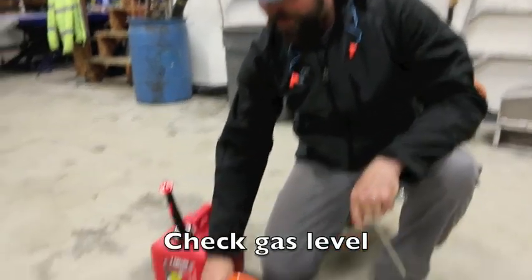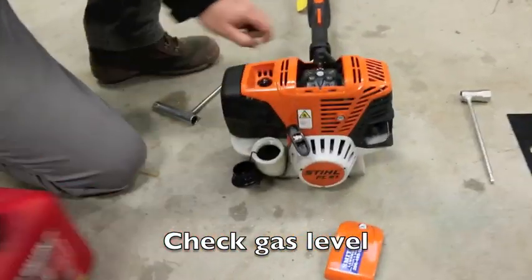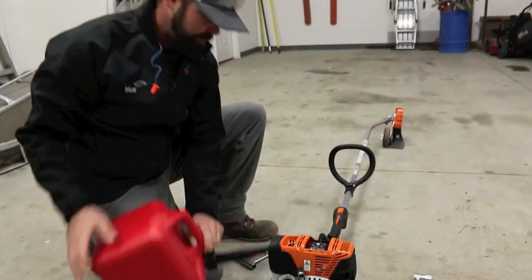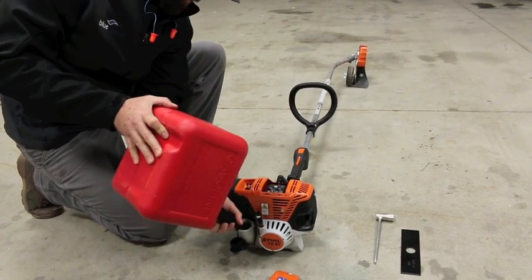We've disengaged the spark plug wire. Now we're going to check the gas level on the machine. You just remove the cap, check it, and if needed use your fuel can to fill it up.